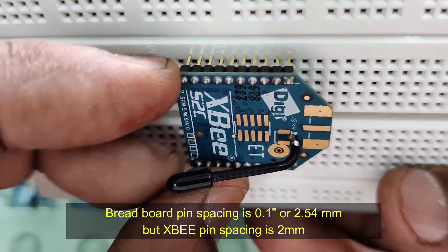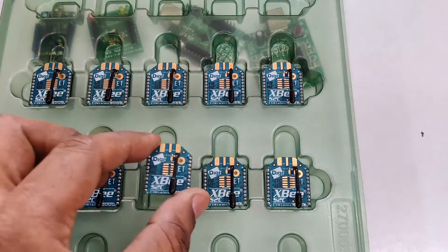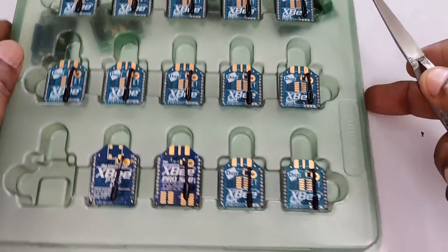The pin spacing of the XBee is 2 mm, so you cannot plug them onto a breadboard. A breadboard has a spacing of 2.54 mm or 0.1 inch.